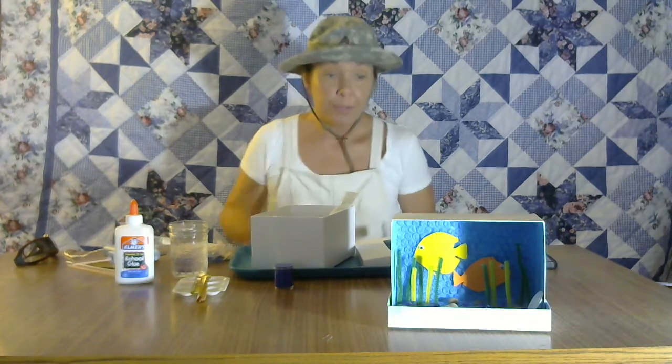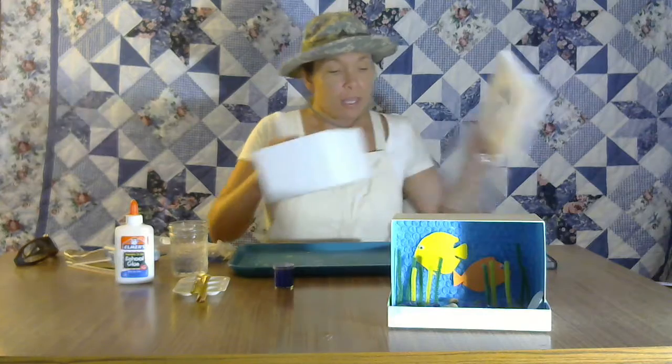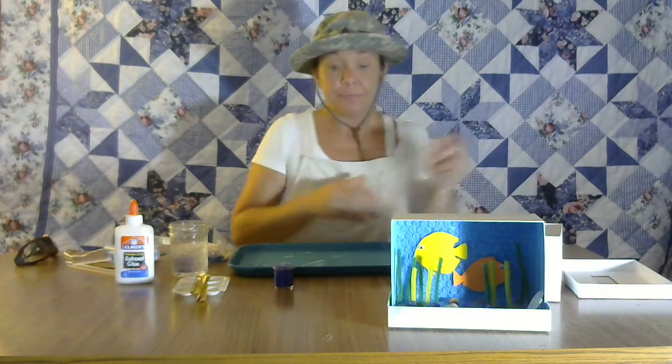Do you guys have any suggestions on whether they should be girl fish or boy fish, or any names? I would love for you guys to comment below and let me know what I can name my fish. So like I always say, we have to use hot glue today, so you have to do this with a parent.